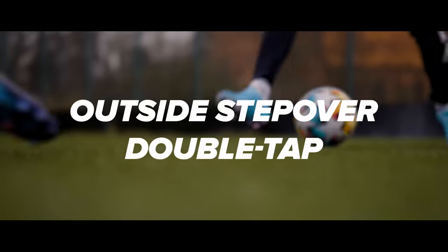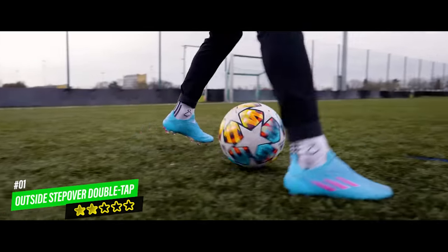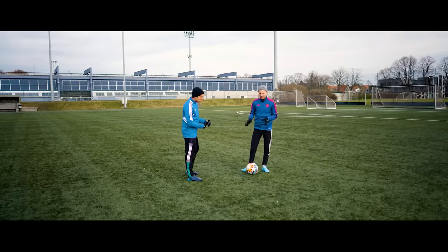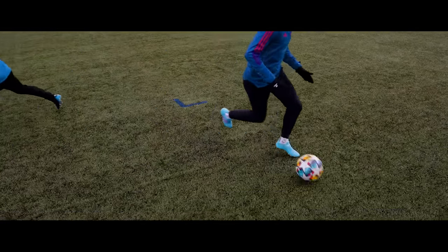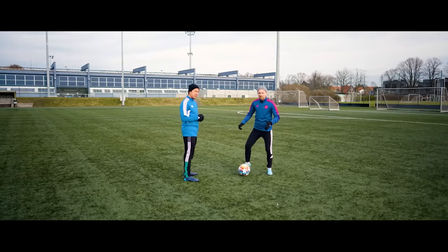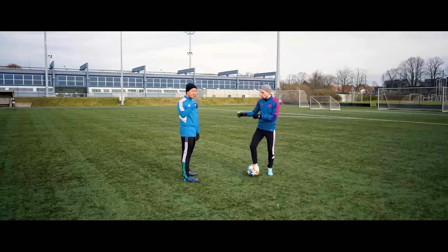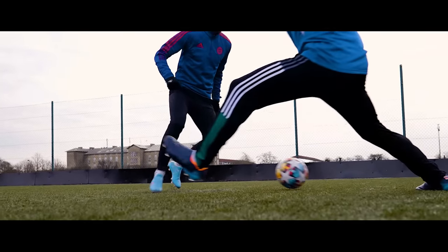We start out with something we can call the outside step over double tap, which is probably the flashiest move on the list. It might look a little bit unnecessarily flashy, but doing all of this also helps sell the move to the defender, so they will hopefully put all of their weight on one foot, leaving a lot of open space for you to exploit.